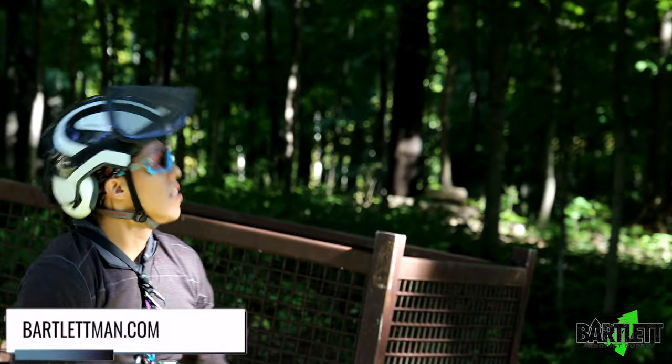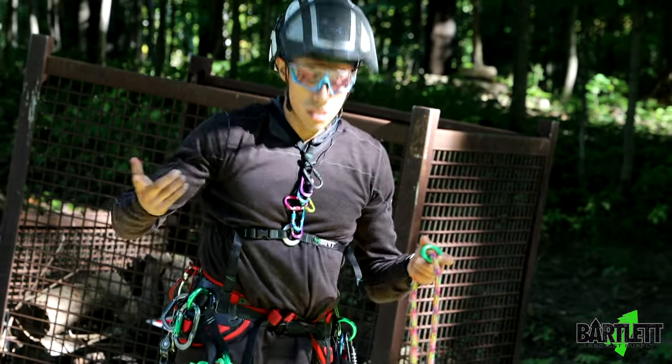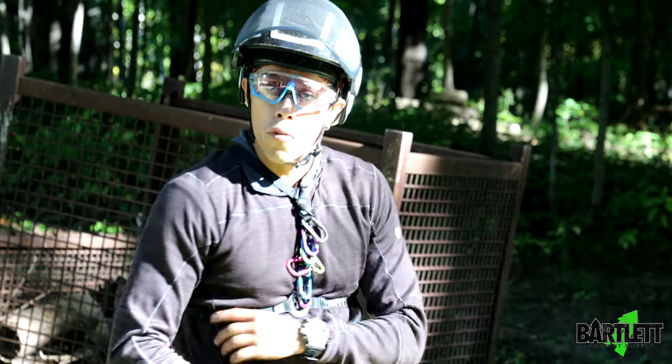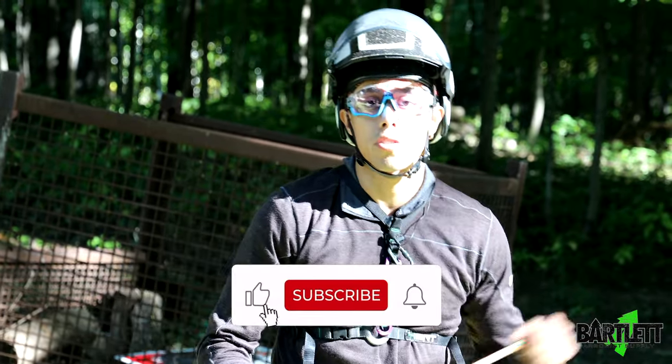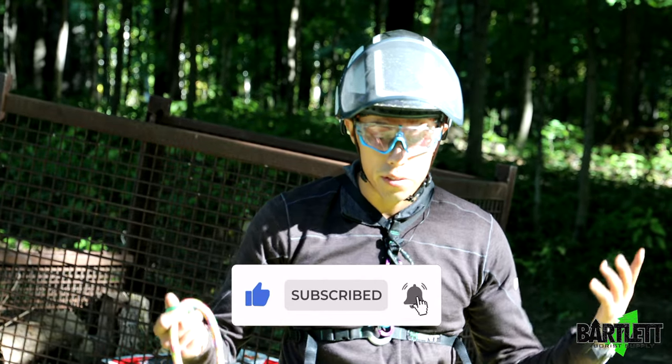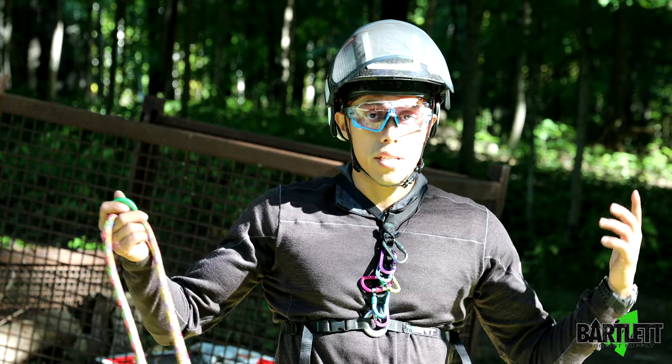Other than that, it's a perfectly acceptable SRS canopy anchor. If you've done something like this before, drop some comments down, let us know what you think. Hope you liked the video — thanks for checking us out.